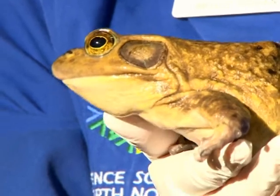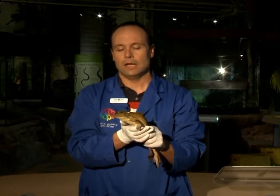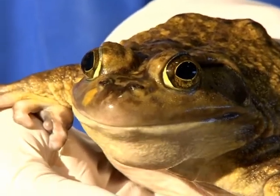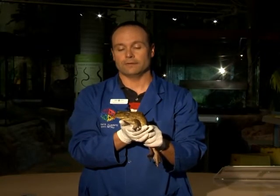Frogs will only see things that move, so the insect or the little prey item needs to move for them to see. Also, having eyes on the top of their head allows them to see above water while the rest of the body is underneath water.